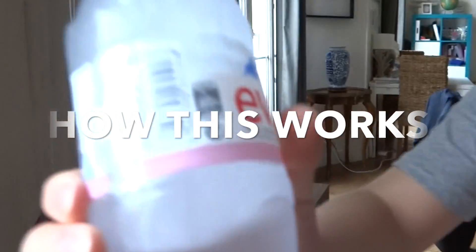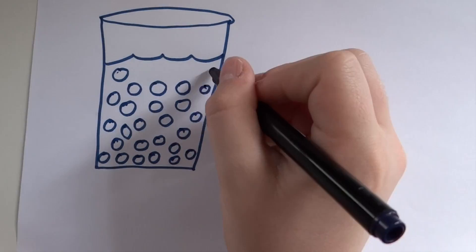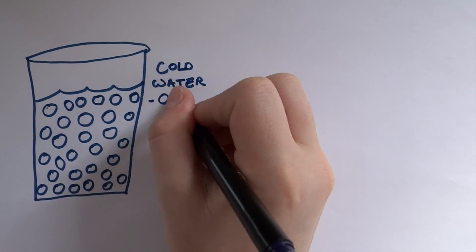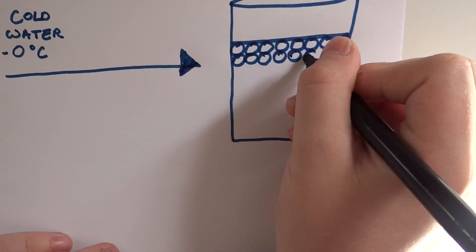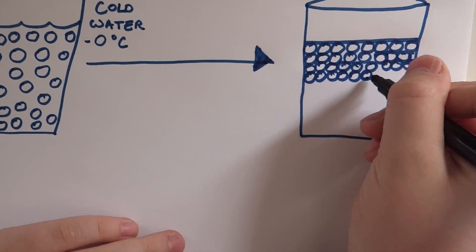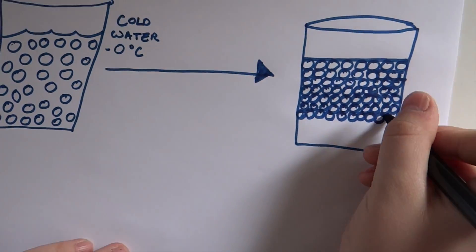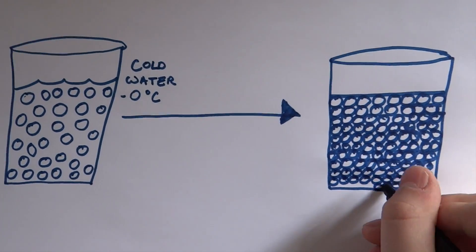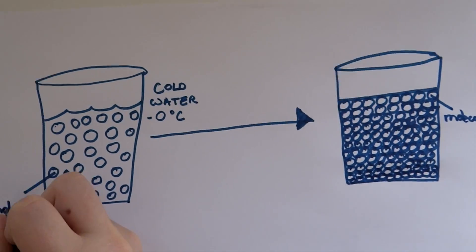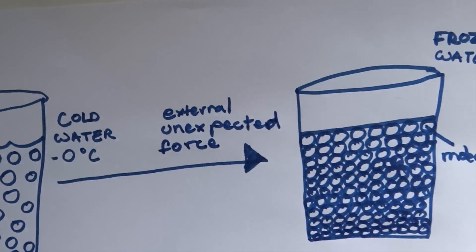The explanation to this is very simple. When the water goes down to a temperature lower than zero degrees, the molecules start to move less and gather together — the molecules are always moving. Any unexpected external force, like shaking the water or dropping an ice cube into the water, will actually make a crystal. Soon, many molecules will stick to that crystal and expand until everything is frozen. The drawing on the left represents water at less than zero degrees, and the drawing on the right represents water that is frozen.